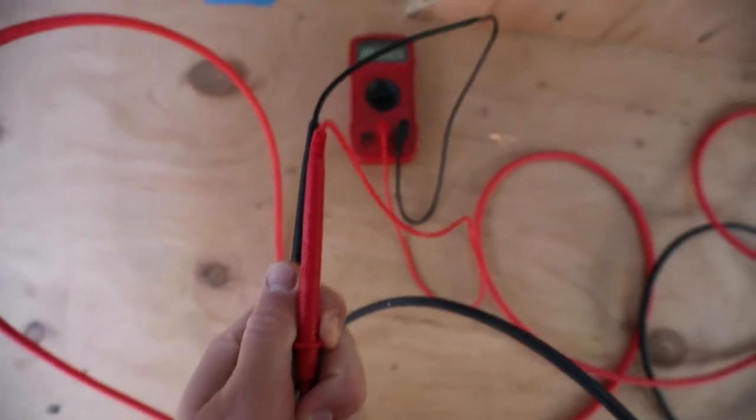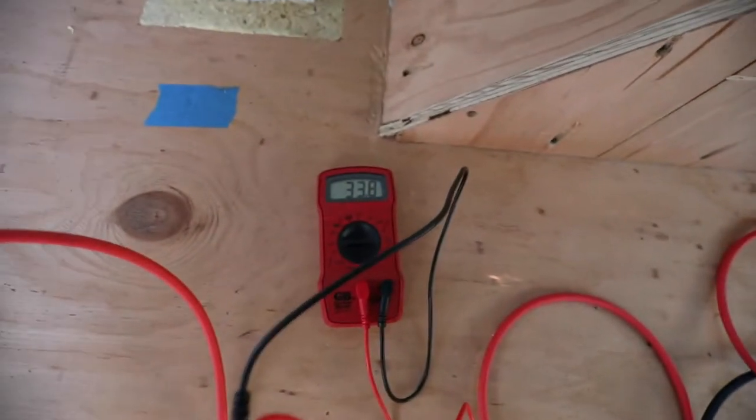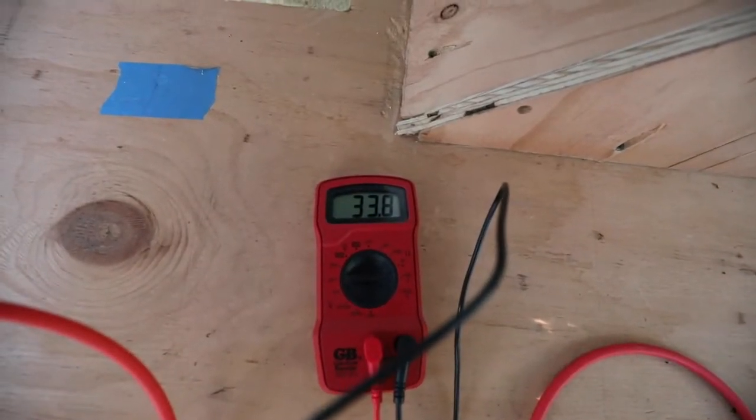With black to black and red to red, we're reading 33.8 volts — that is so exciting to know that there's power in the bus. I have the majority of the rest of my electrical components inside the house. They're here but there are several more steps that we've got to do before we're ready to install all that.